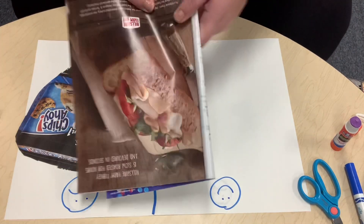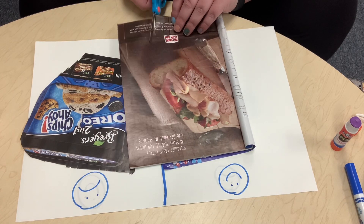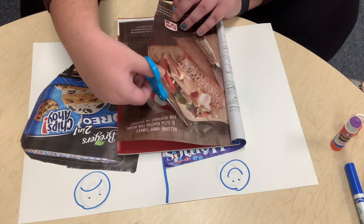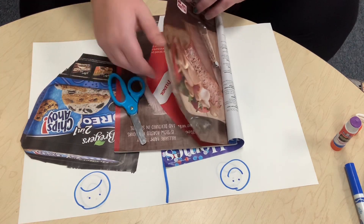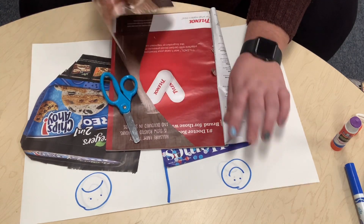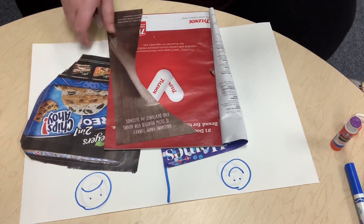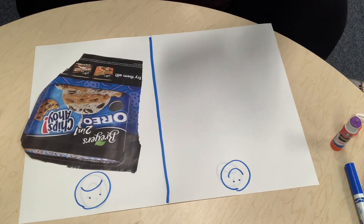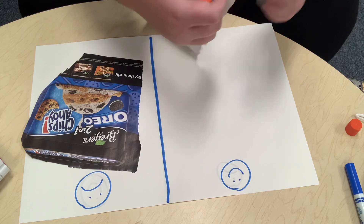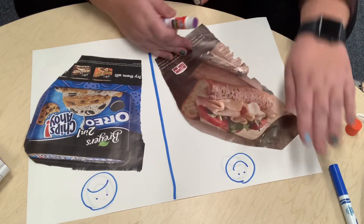So Miss Abby's gonna cut out the picture of the turkey sandwich with her scissors. She's cutting the turkey sandwich — she's just gonna do a little rip, it might come out easier. There we go. There's our turkey sandwich. And now we're gonna glue it on our paper. Miss Abby's gonna get her glue stick, put some glue, and stick it right there.